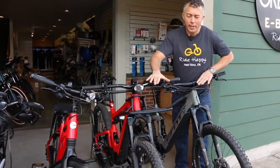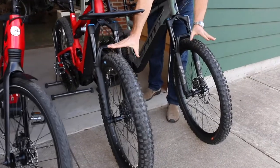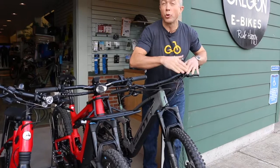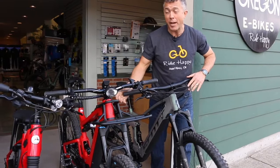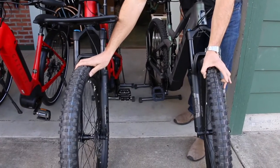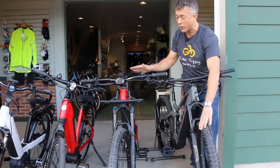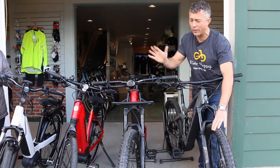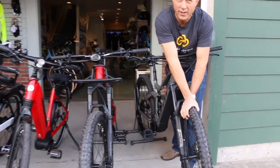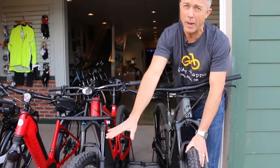Mountain bikes also come into play. Wheel size preferences are always changing — this is a 27.5-inch versus a 29-inch diameter. The smaller diameter gives you more maneuverability on the trail, whereas the larger diameter gives smoother, faster rolling and carries speed a little more. The 27.5 has a 2.8 width, known as a plus tire, while the 29 is a 2.6 — a mid-plus, just a little narrower. When I first rode the 27.5 plus it felt like powder down the trail — soft, comfy, great grip. Then I tried the 29 by 2.6, and that carries speed better; it's now my preference.